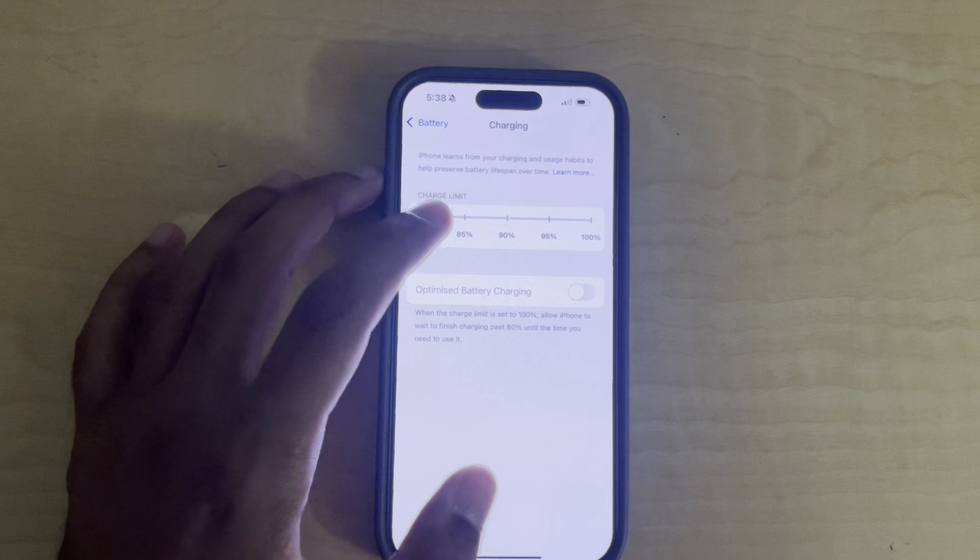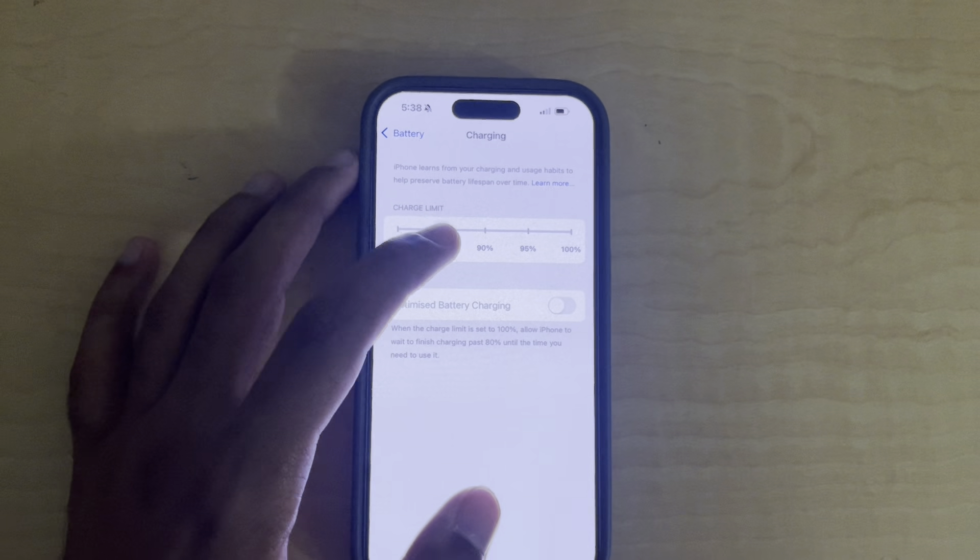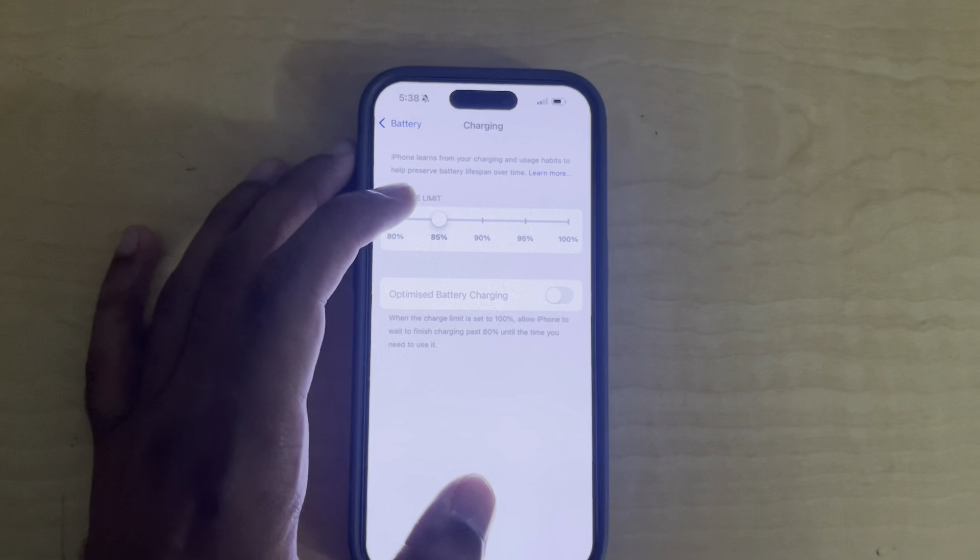Hi! Today, I'll show you how to set a charging limit on your iPhone. First, go to Settings, then tap on Battery.